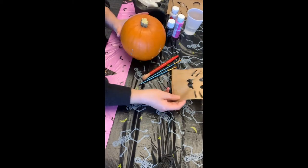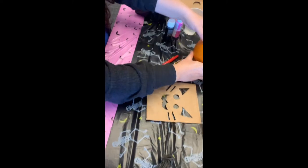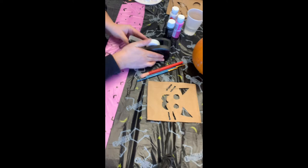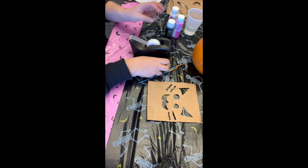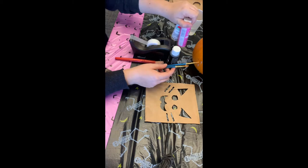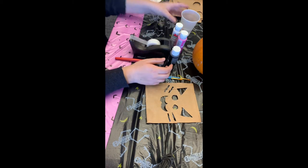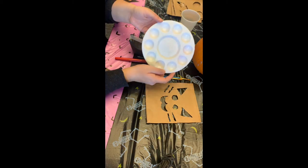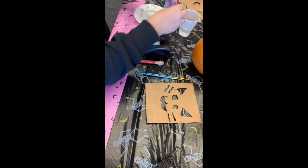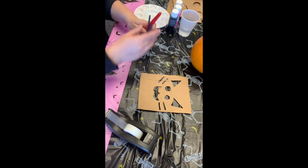Now that I have my stencils cut out, I'm going to paint my first pumpkin. We're going to need some tape to attach the stencil to the pumpkin, some paints, some paint brushes, a cup of water for the paint — you may or may not need that. I'm using a palette, but you could also use a plate or a paper plate. You can also use markers for this if you don't have paint.